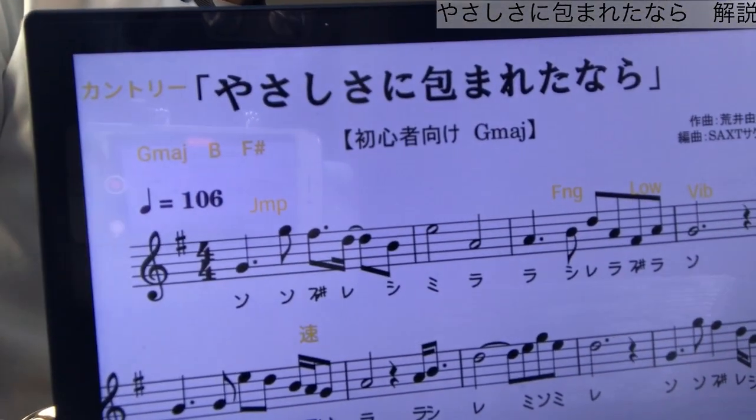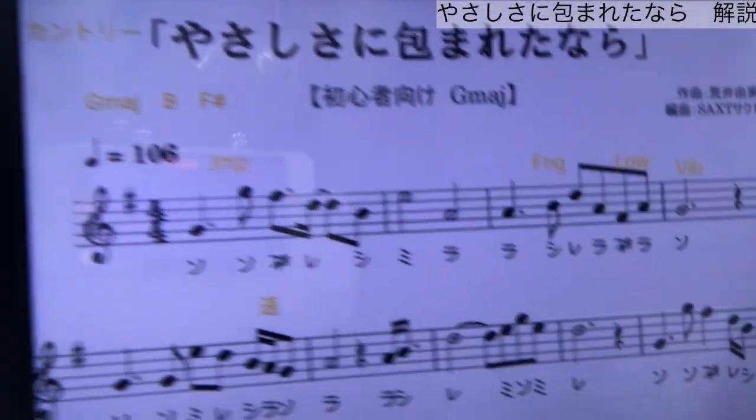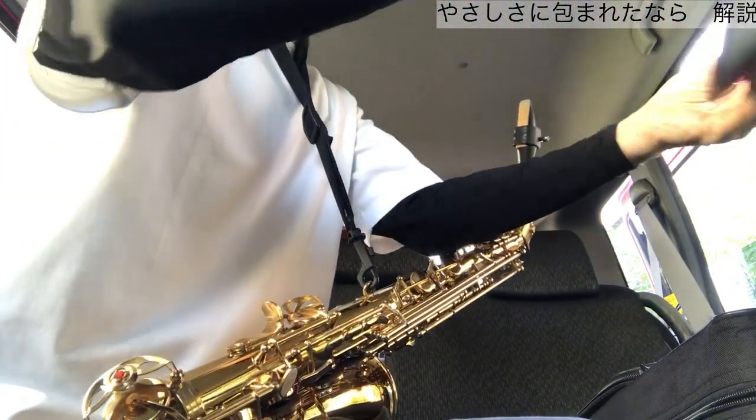今回の曲はGメジャーです。シャープはファ#1個だけで済む、めちゃくちゃ楽な調になっています。音域も最高音はG、最低音はFということで、非常に吹きやすい音域にアレンジされています。ということで、まずは最初のフレーズを吹いてみたいと思います。